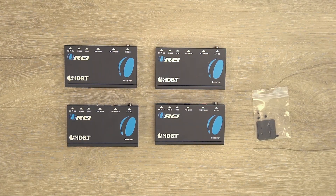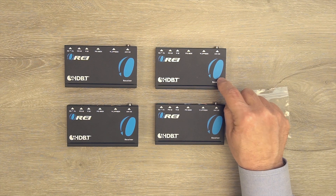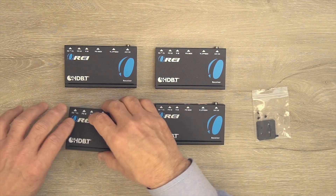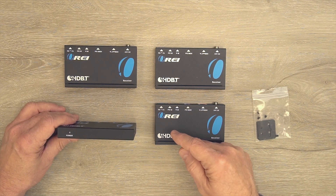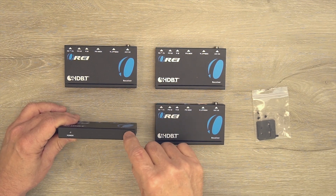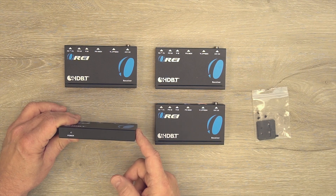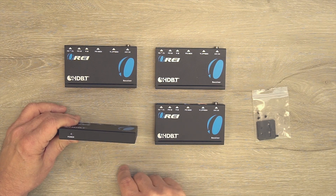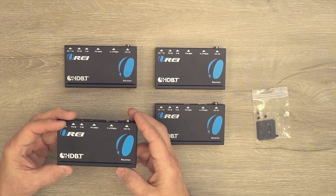Now let's take a closer look at the receiver modules. There are four included, each featuring full metal enclosures that make them extremely durable and help minimize outside interference. On the front, on the left-hand side, you'll notice a power indicator. The system uses power over cable — once you plug in the transmitter and make a LAN connection, the module starts a power-on self-test checking the internal electronics. Once it passes, the light comes on letting you know you're ready to go. Ventilation slots on the bottom and side keep the electronics at a comfortable temperature.